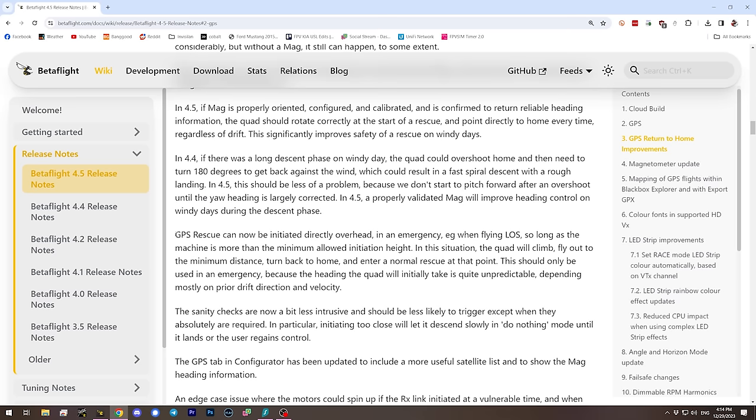Another issue GPS Rescue had was that if you were too close to the home point when you activated it, the quad might not activate and could fall out of the air. Now, GPS Rescue can be initiated close to the home point — even directly overhead — as long as the machine is above a certain altitude. The devs want to make sure you don't activate GPS Rescue too close to yourself, but as long as it's a certain height in the air, Betaflight 4.5 will allow activation regardless of proximity to home.